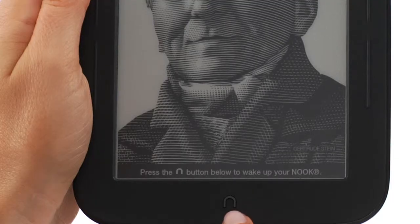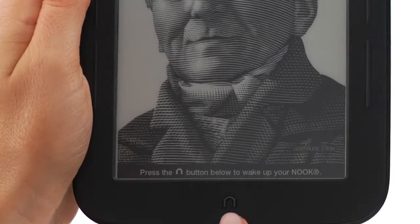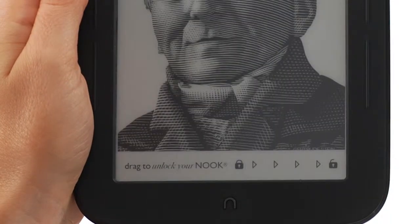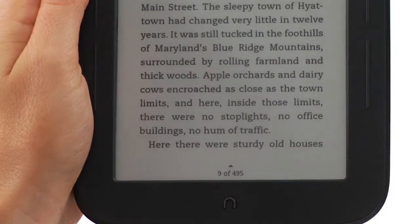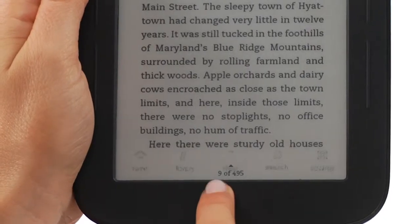The Nook symbol directly below the touchscreen is the Nook button. Press it to wake up your Nook from sleep mode and turn the display on. To unlock your Nook, slide the padlock icon on the display to the right. When your Nook is on, pressing the Nook button will display the QuickNav menu.